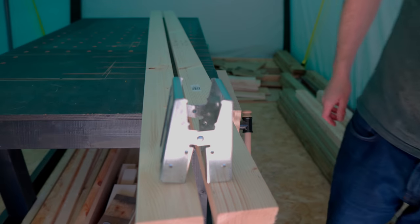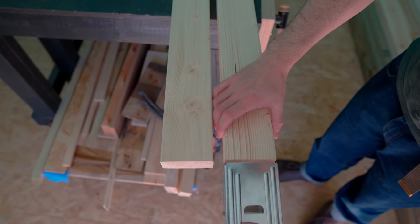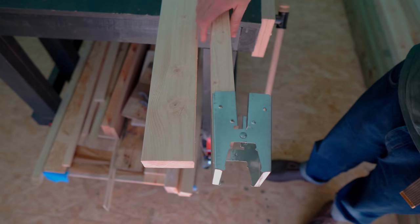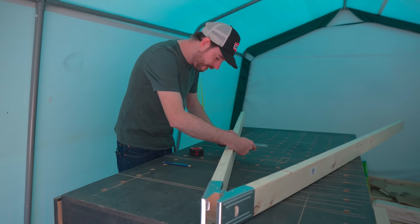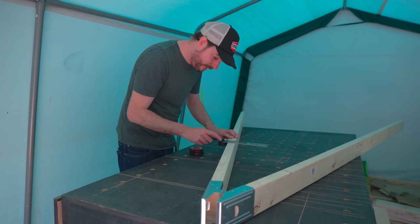Now what I've got to do is these brackets. They fit on a standard 4x2 and they fold up, so they should be great for transporting. The first job is to get them on and work out how long I want the legs to be — I'm thinking more table height than workbench height. Then I can work out the angle the ends need to be and get them cut on the mitre saw.